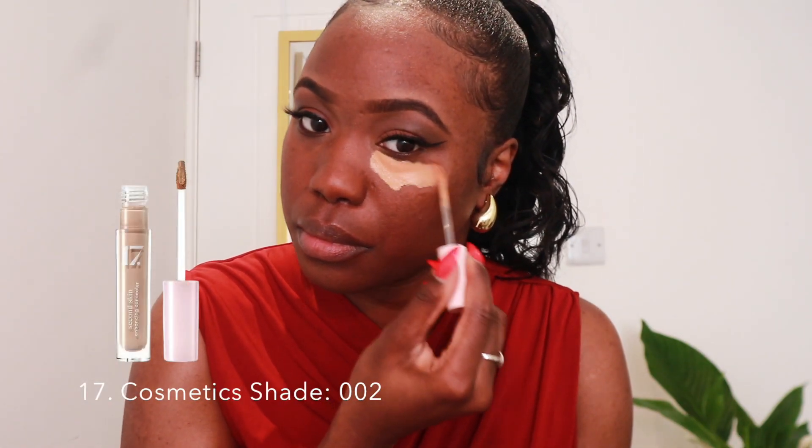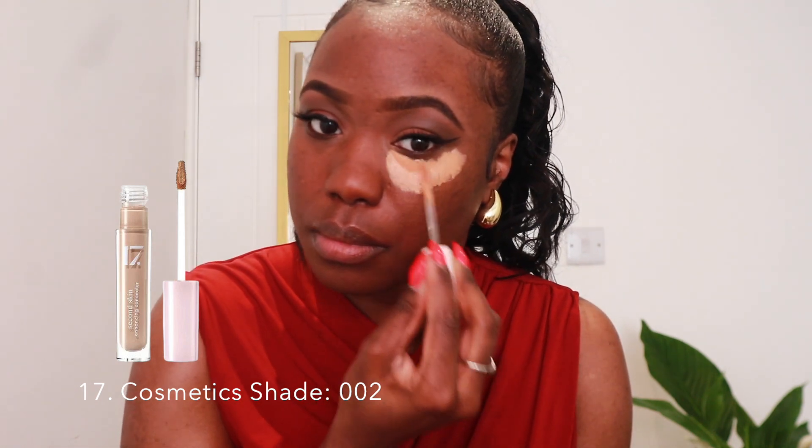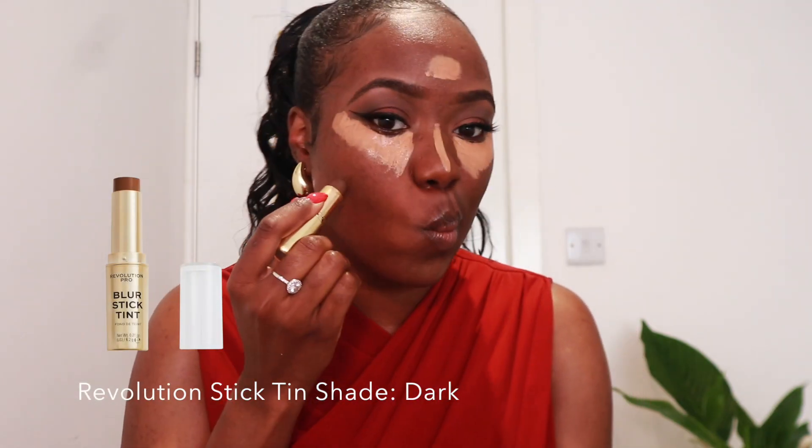I'm going in with the same concealer I used for the lid and doing a kind of reverse makeup on the face — start with the highlight and contour, then go in with the foundation. I'm highlighting the high points of my face and going in with the Revolution stick tint in the shade Dark for contour. Blending can be very tedious, but as long as you have a damp beauty blender and take your time, just make sure everything is blended out really nicely.